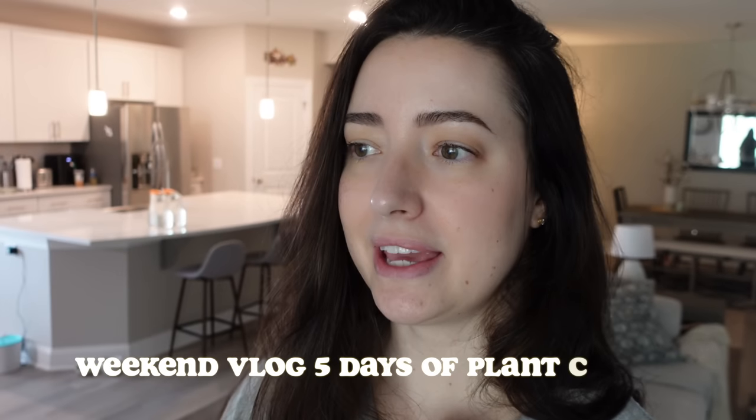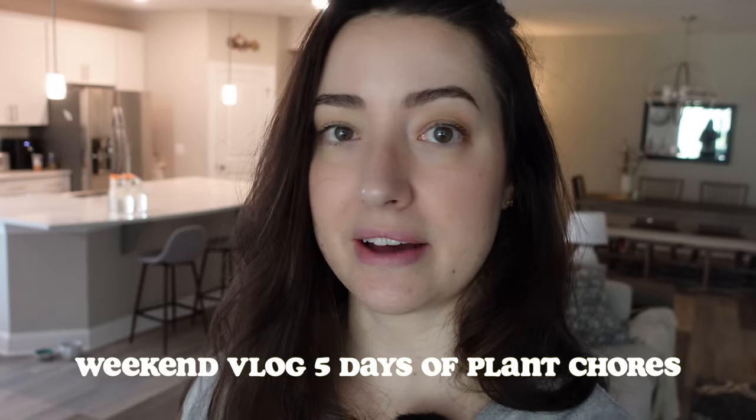Hello guys, I'm going to be starting a plant vlog this afternoon. It is Friday, it's kind of like two, three o'clock.